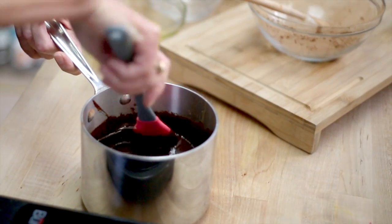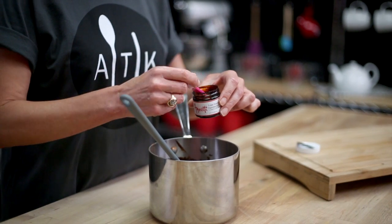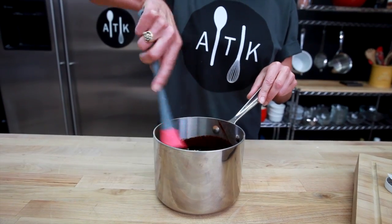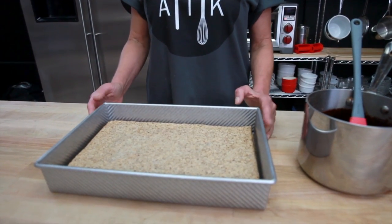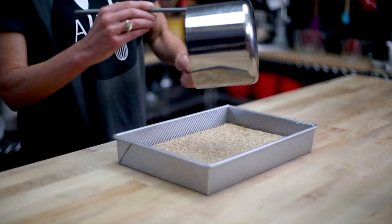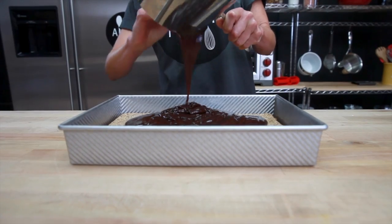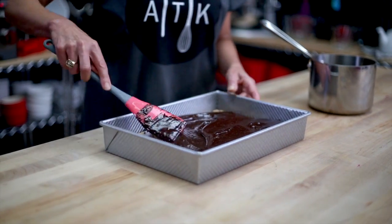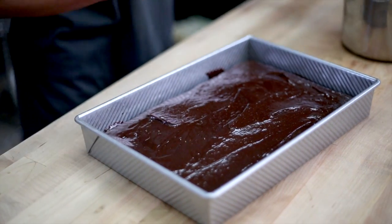Once we have taken our topping off the heat, we are going to mix in our beautiful amaretti espresso compound. We will mix in a half a teaspoon and combine really well — the aroma is going to be just lovely. It is absolutely normal and expected that the batter will pull away from the sides of the baking dish, so don't be concerned about that. We will pour our fudge mixture over the cooled cake, smooth it, and tuck it into the corners. Once you are satisfied with the coverage, simply tap it down to even it.